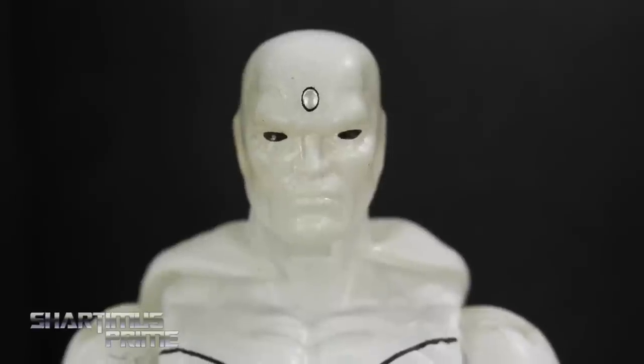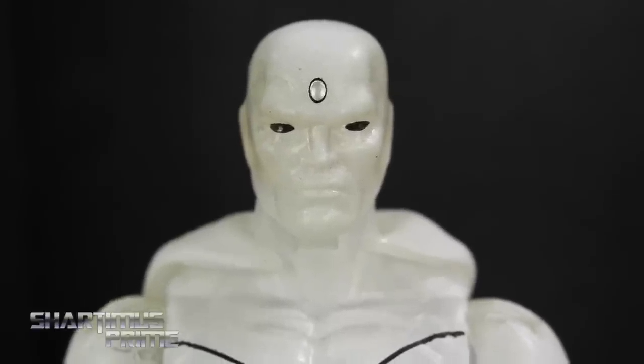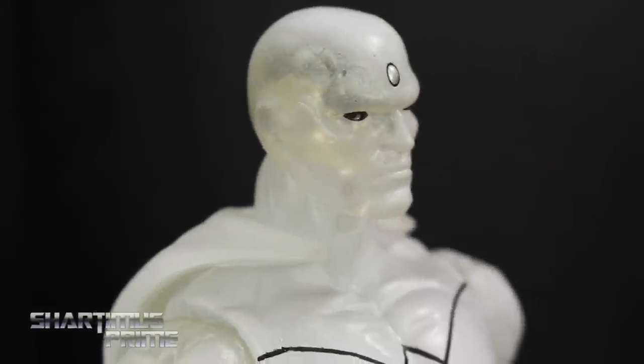We get three new head sculpts with these and all the same body molds we've seen before — the Ultimate Beetle and Bucky Cap molds, and of course the reused Hulk body. Let's take a closer look at these new head sculpts, except for this one which is reused from the same Hulkbuster Vision figure we got earlier this year from Hasbro.